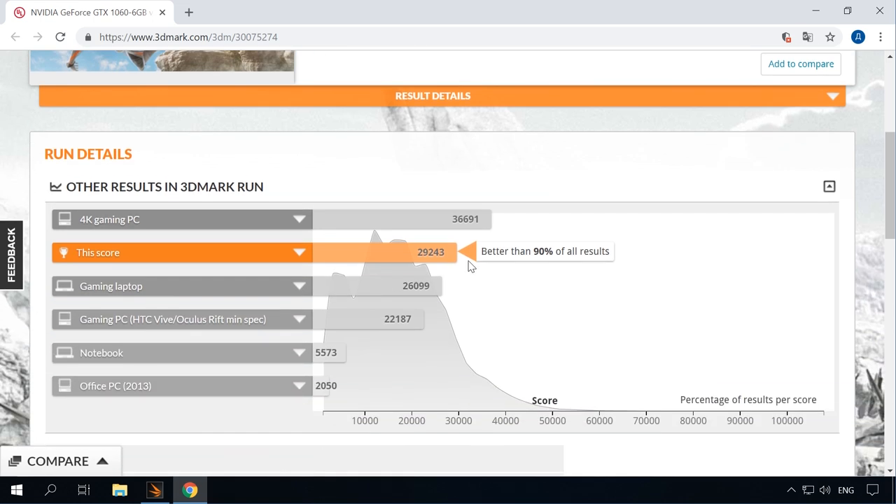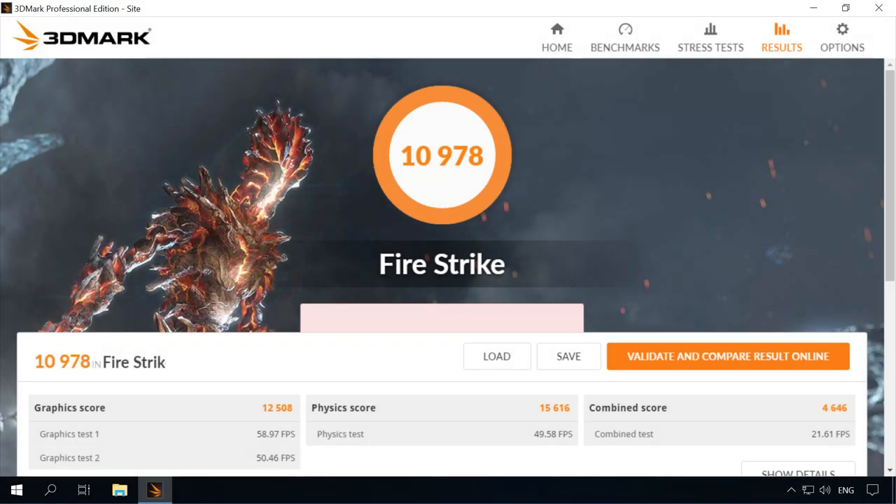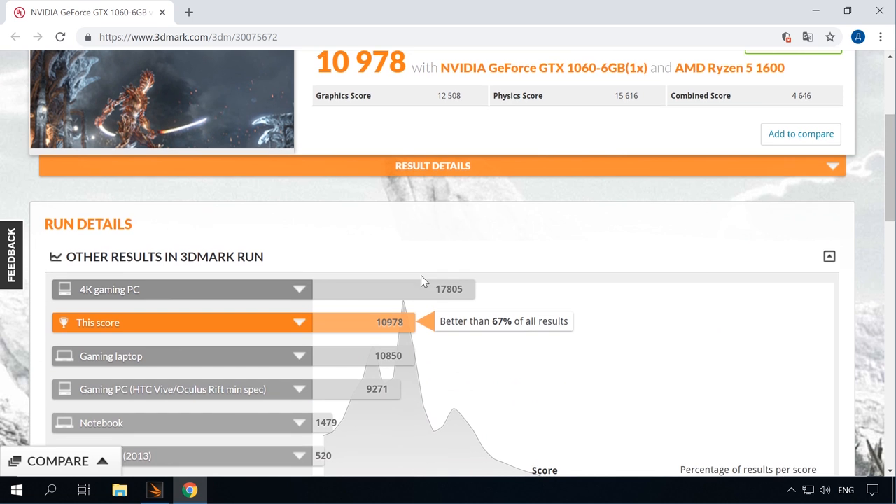In the Fire Strike test for high-performance gaming builds, our computer scored 10,978 points. Looking at the online ratings again, it's a good result — our build scored better than 67% of all results.